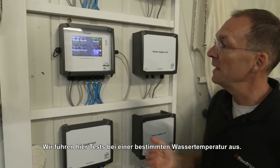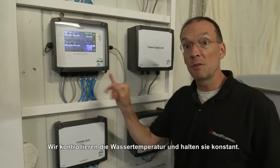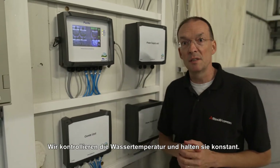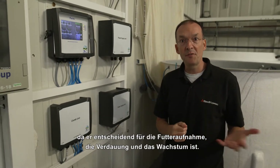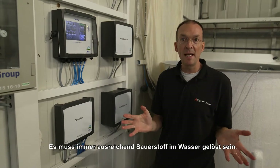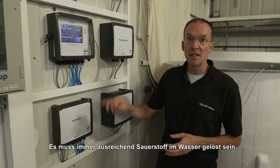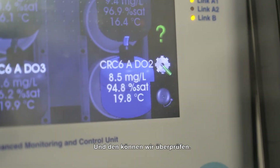The tests that we do here are designed to find out things at a certain water temperature, so we control the water temperature and keep it very constant. The same is true for the oxygen level, as this is crucial for the feed intake, the digestion process, and the growth. So there should never be any deficiency of oxygen. That is why we have a minimum oxygen concentration installed, and this is the panel where we can check.